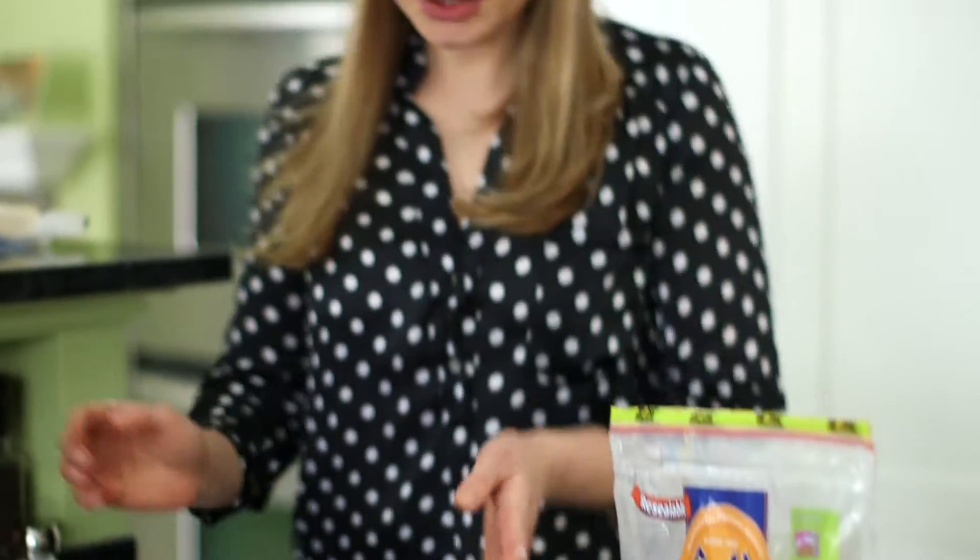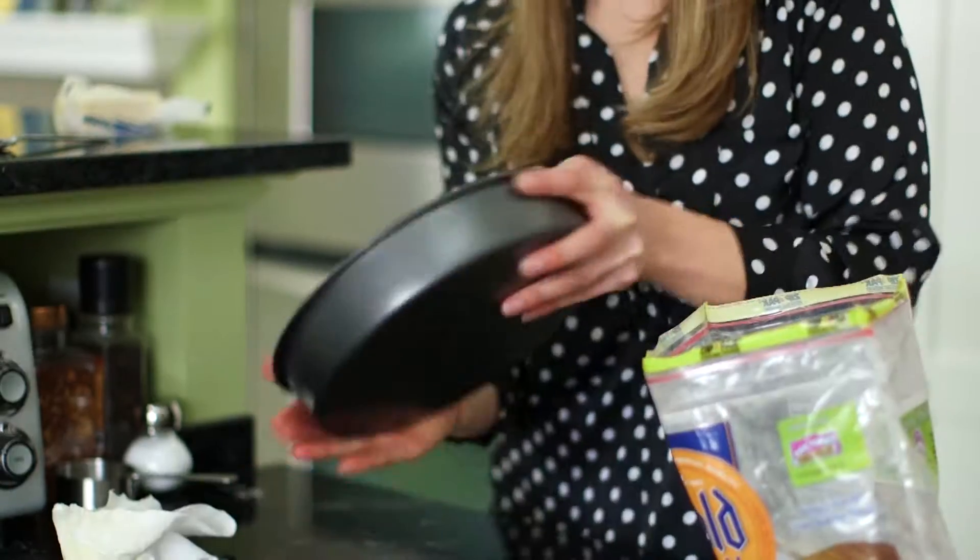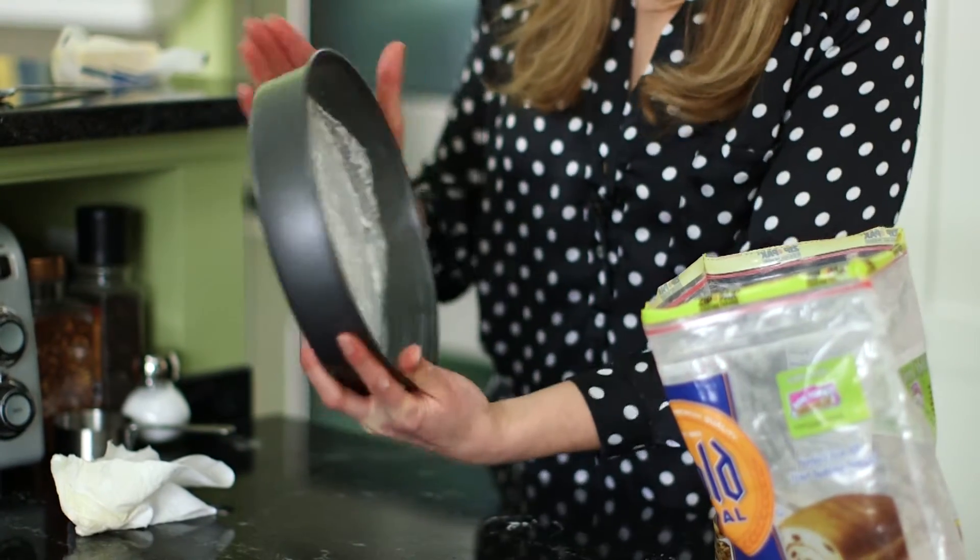In order to prepare your cake pan for the cake, you need to grease and lightly flour it. You want to get the sides covered too. So now we're ready to pour our cake batter into the pans.